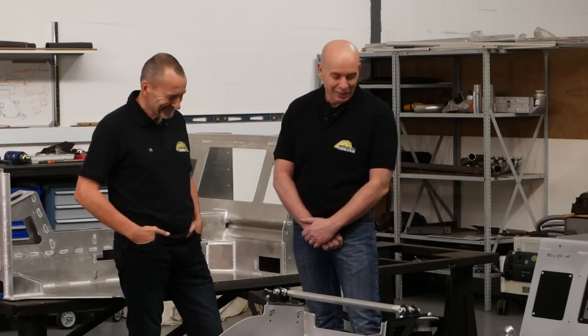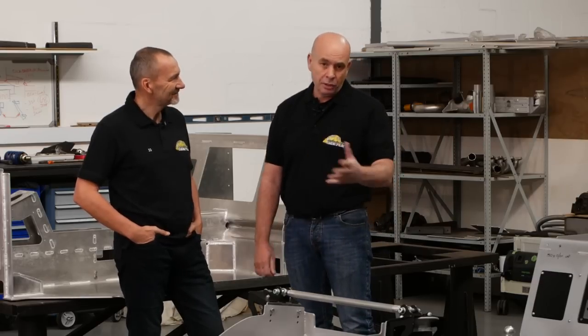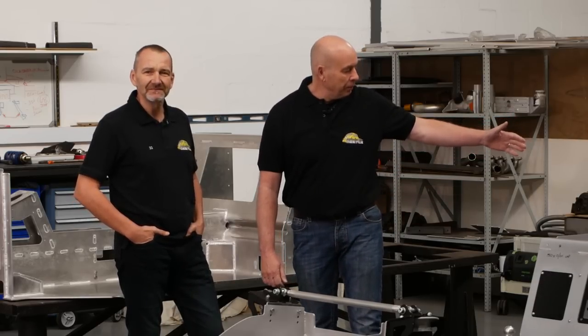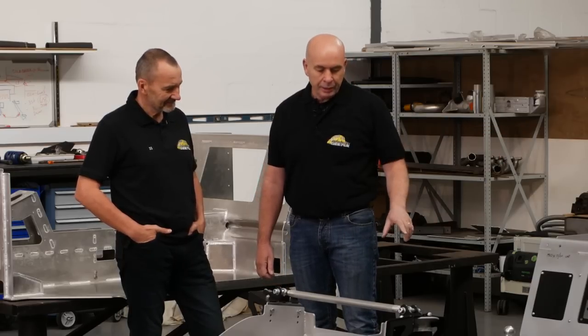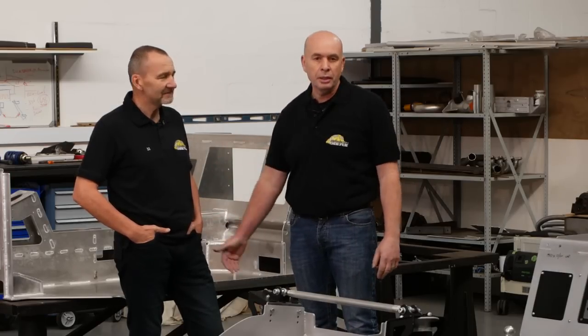We are going to discuss the technical bits and pieces. So we're going to talk about the suspension, some of the engine and gearbox, drive shaft scenario. We're going to talk about the turbochargers, the electrics — all the technical bits of what's under the body and bolted to the chassis.